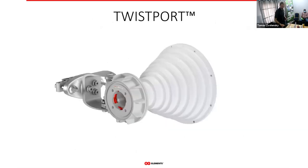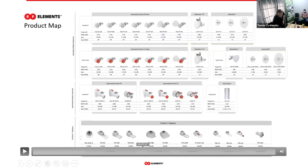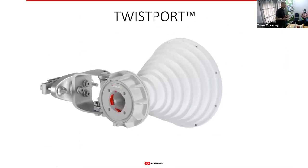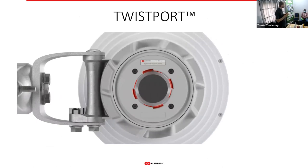I want to talk about the twist port adapters first, just to clarify how the radios connect to our antennas, because it's not a standard thing for an antenna to have a waveguide at the input. Twist port is our proprietary waveguide connector, and it has two essential advantages compared to pigtails.